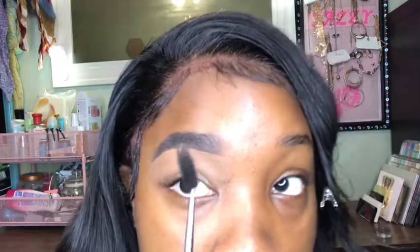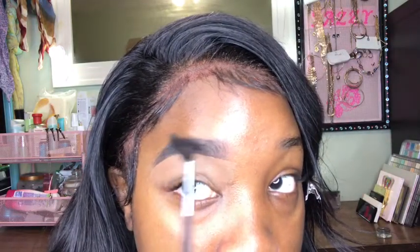Now we're gonna go on the top of the brows. Some people like to use foundation their actual skin tone for this because it's easier for them to blend out, especially when using a lighter concealer. But I personally like to use a concealer on top of my brow rather than foundation. We're gonna go back in with this concealer, brush the brows out of the way, and now we're gonna conceal the top of the brow. Make sure you take your time.